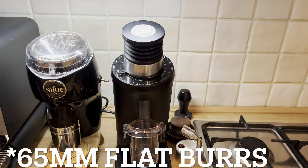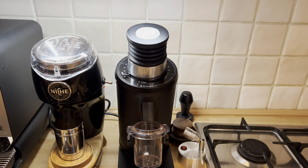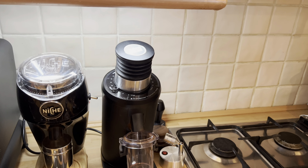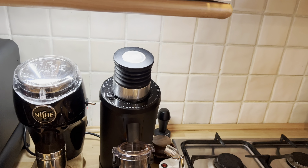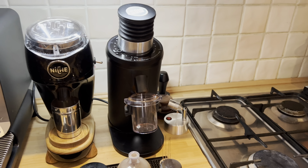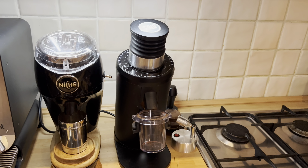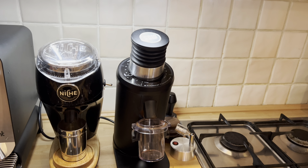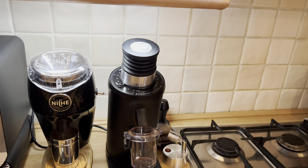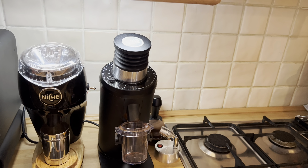The DF64 is a flat burr grinder. Niche is conical, DF64 is flat. For a long period of time before I got it I was very much against the DF64 — I always said I wouldn't take this grinder even if someone offered it to me for free. Eventually I bought it and I changed my mind. I was wrong — this grinder is really good, especially for the price. You can choose so many different colors but I went for the matte black version.